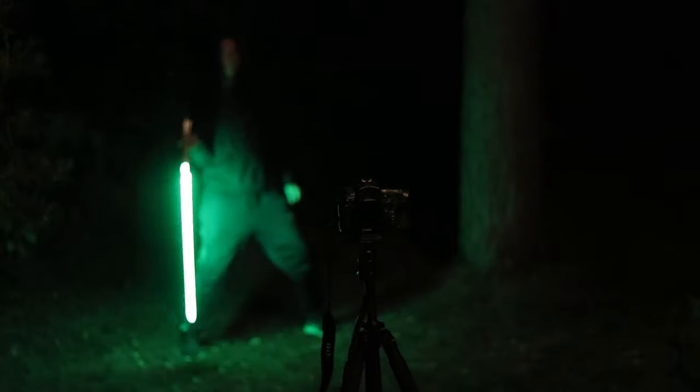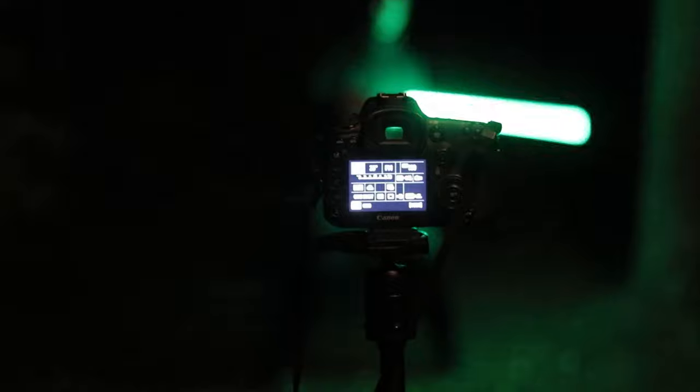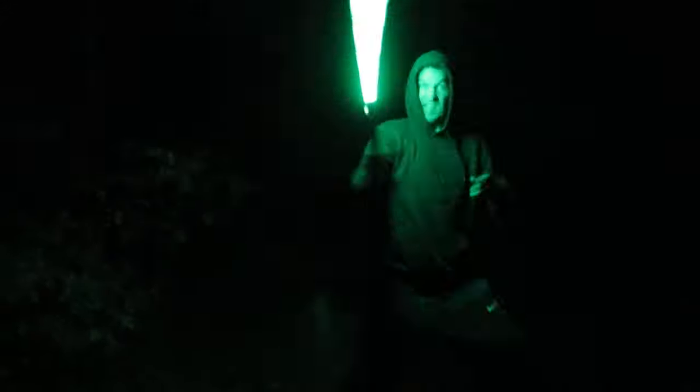I had planned to try this in the evening when it started getting darker but still not completely dark. Somehow I overlooked the fact that it gets pretty dark pretty fast this time of year already, so when we tried this the first time it was completely pitch black outside. I had my dad to help me, but this is absolutely something you could do on your own as well — in fact I did this on my own in the end, and we'll get to that later in this video.